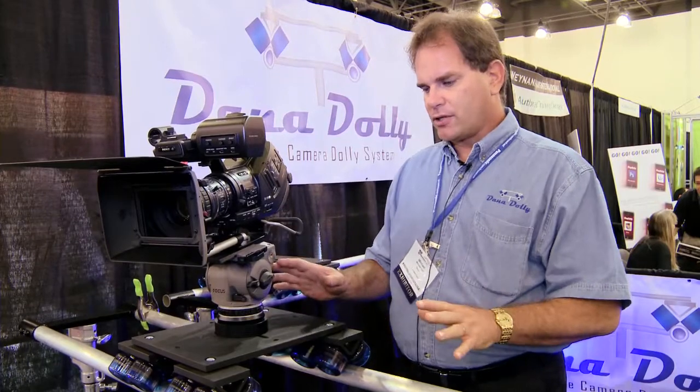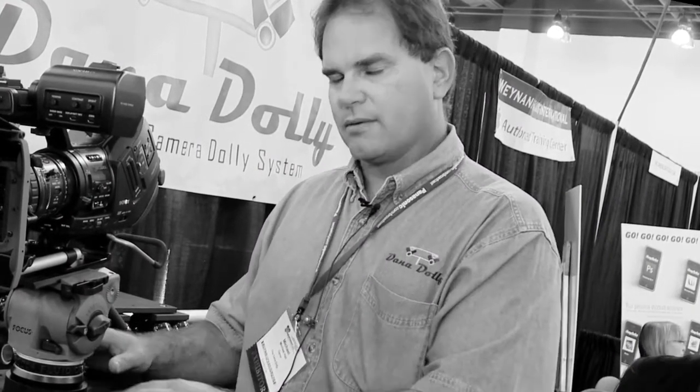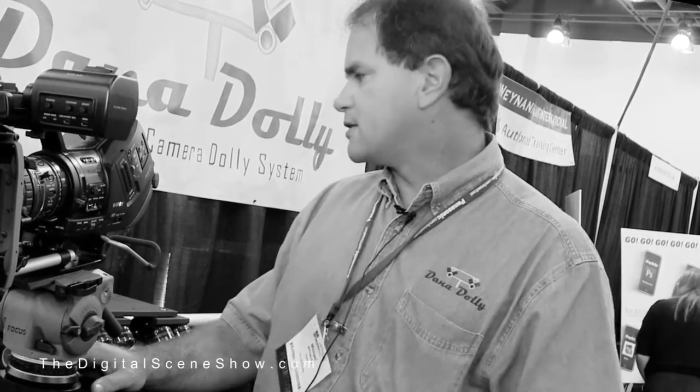Do you offer the entire setup as we see here, or just the top portion? We offer the top portion only. We don't sell stands. The pipe is on inch-and-a-quarter speed rail, so it's kind of a standard pipe, and we have track ends. We have the dolly — so you do offer the track? No sir, we don't offer the track. We just offer the ends.